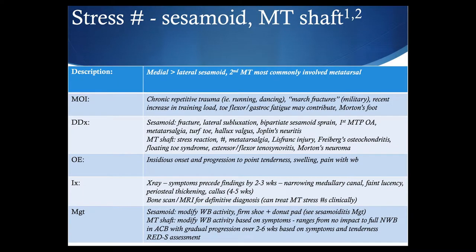Stress fractures of the forefoot focus primarily on sesamoid and metatarsal shaft. Similarly to the sesamoid fracture, the medial sesamoid is more commonly involved than the lateral for a stress fracture, and as you know, the second metatarsal is most commonly involved when it comes to metatarsal stress fractures. This is an overload or chronic repetitive trauma type of injury with insidious onset of symptoms progressing to point tenderness, swelling, and pain.